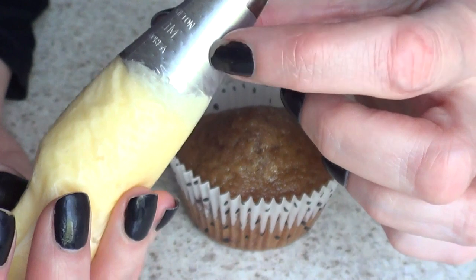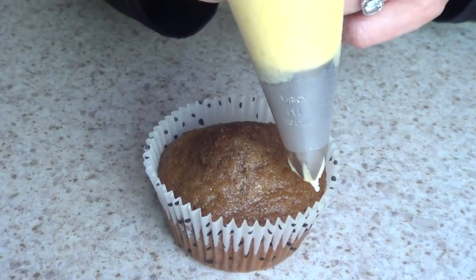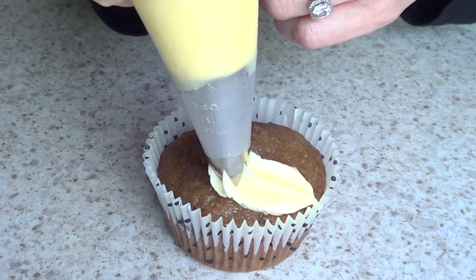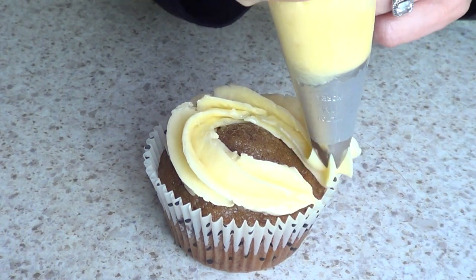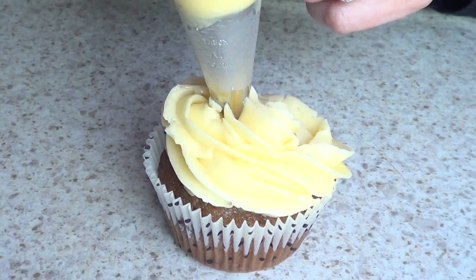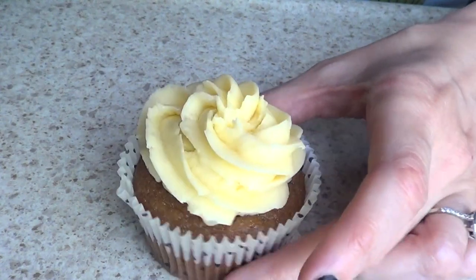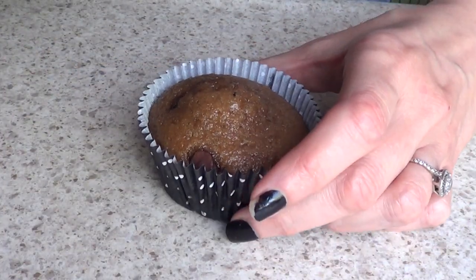I'm using a Wilton 1M and these are things that I learned throughout the years baking. So what I would do is just go in like a square, just go and then shake a lot and then do all these kinds of messes. As you can see, it's not even, doesn't look pretty, looks messy. Let me choose the ugly ones to show you.